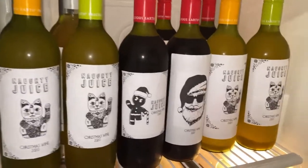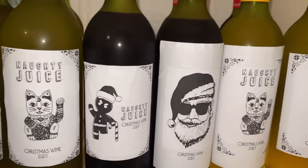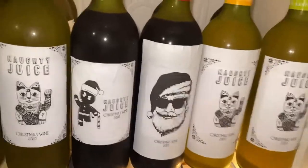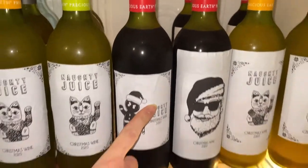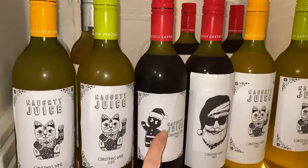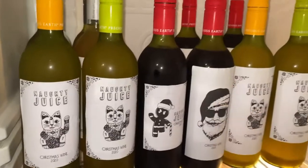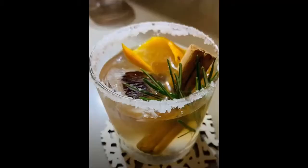And here we have the finished product — Christmas mulled wine 2020! We have some white wines and some red wines. The recipe is the same for red or white — it's more about whoever you think has a preference. The red wine always tastes the best, of course, but the white is beautiful as well. Very Christmassy, very festive, great gifts.